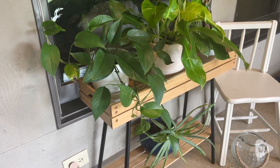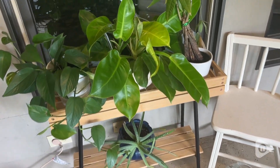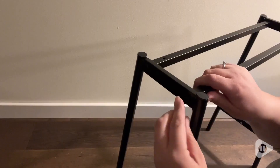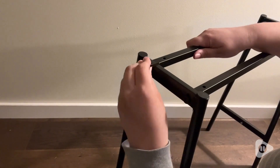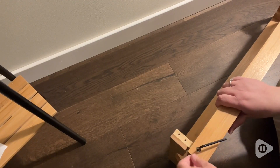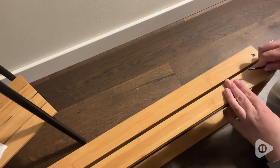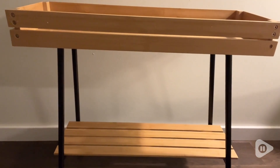Depending on where you put this, you can use the bottom shelf for more plants, or you could also use it for decorations or to hold other household items. This plant stand was really easy to put together as well. It included an allen wrench so no extra tools are needed. And when I was putting this together, I could tell it was made with really quality products. I didn't have any problems with the boards or the screws or anything not fitting correctly. It just went together really nicely.